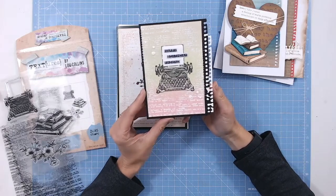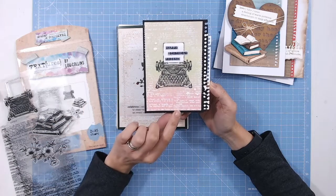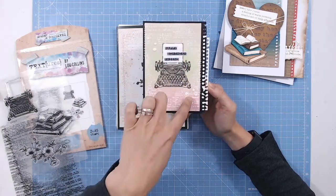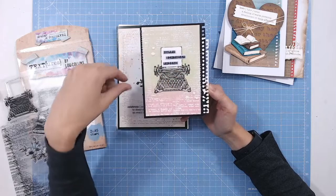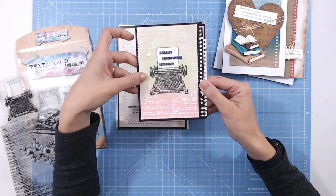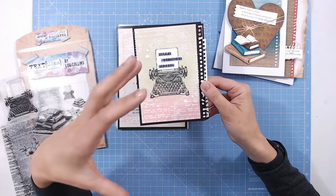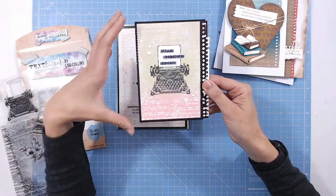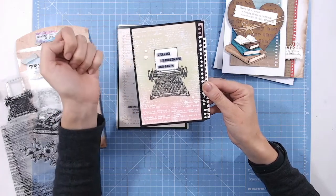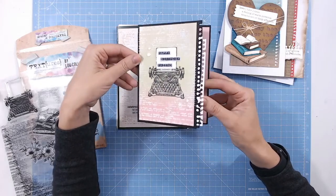Here I've used the stamp on a smaller card — you don't have to use it on A5 cards, you can absolutely use it on smaller cards and cut it down. I've stamped the typewriter on there. What I've done is heat embossed with white powder the outline — so the background, all those words. They're a little harder to see because I've used embossing, but the idea is I just wanted the texture. I didn't want you to be able to definitely read those letters, but it just adds some nice texture and detail to the background.